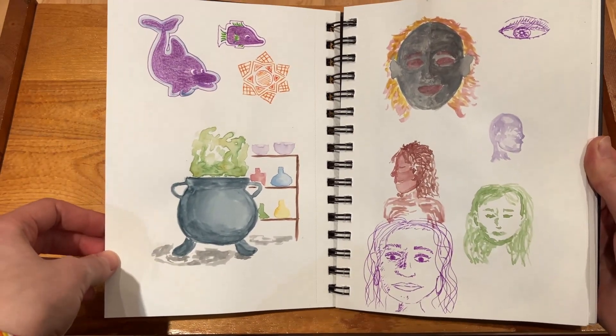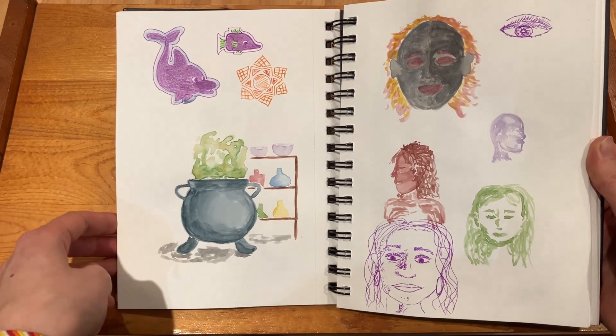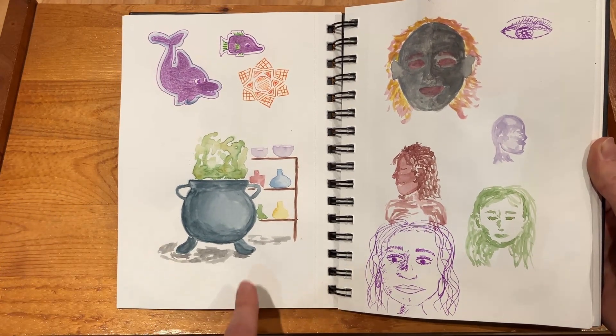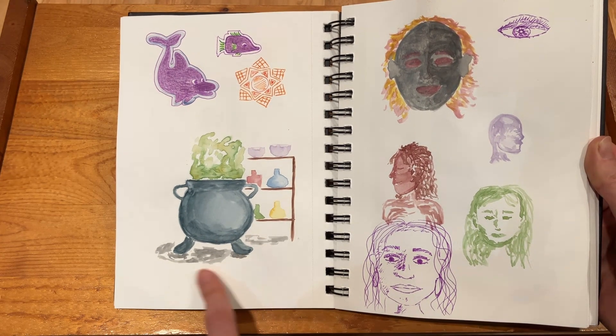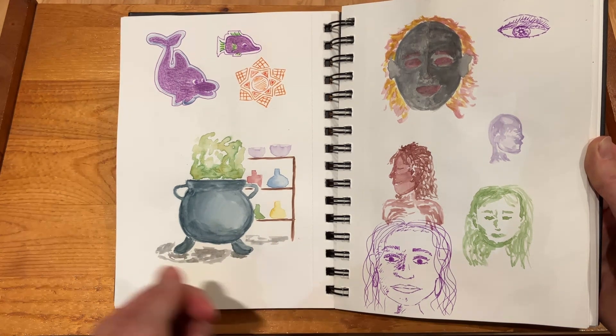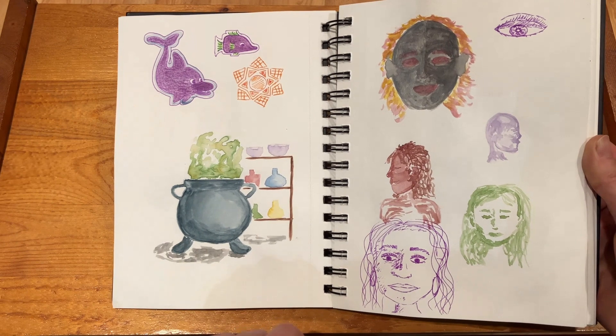And then next up here I think this was around Halloween, because I wanted to do something Halloween related. I actually do like this one — just kind of a witch's brew pot. I don't really know what I was doing up at the top though.